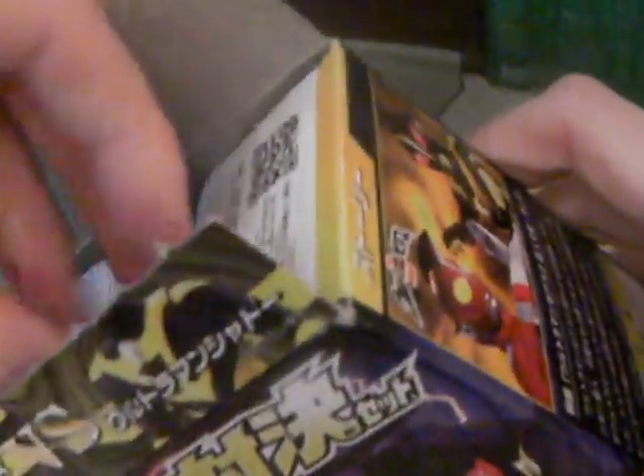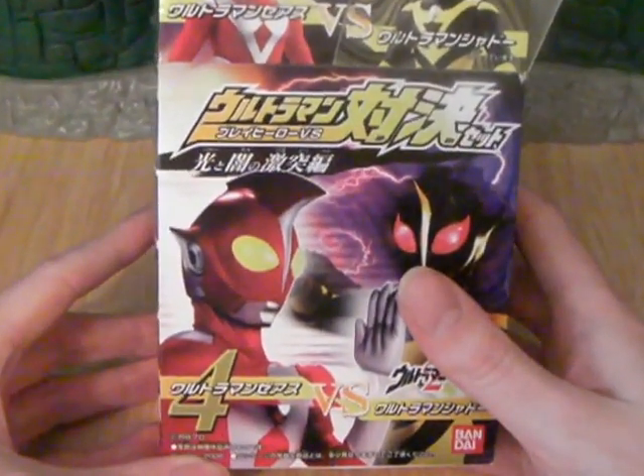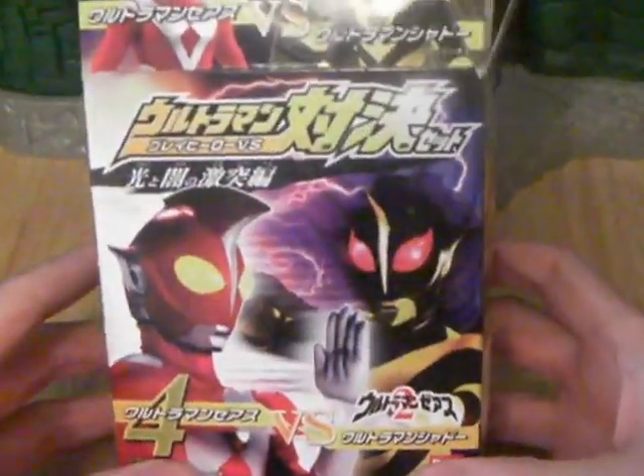Hi guys, back with another little showcase of part of my collection. This is a small part — I've only got a few bits of these with me, I think, in storage somewhere. I'm a fan of the Japanese monsters. This is an Ultraman series.